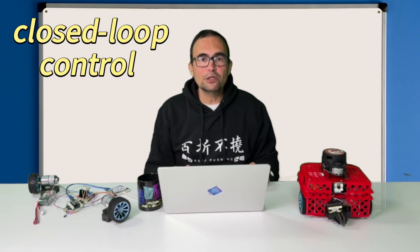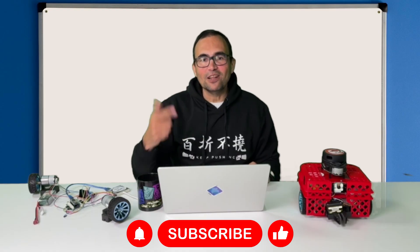Now you understand how a closed loop control works. That is an important concept that you will use a lot in robotics.